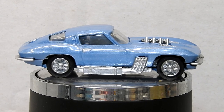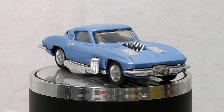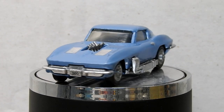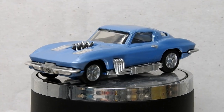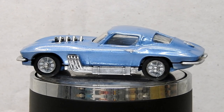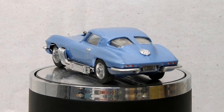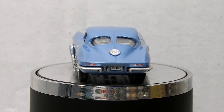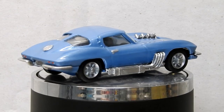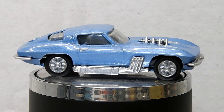And here it is — our restored and customized Chevrolet Stingray by Corgi. It's looking much better now with a fresh metallic blue paint job and re-chromed parts. These are one of the best looking old American sports cars in my opinion, and it was really fun tidying this one up and making it look a bit flasher. I also really like these cars in metallic blue, so it was well satisfying to be able to give it that paint job.